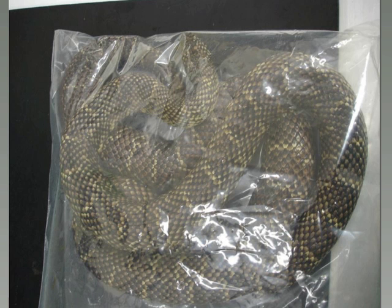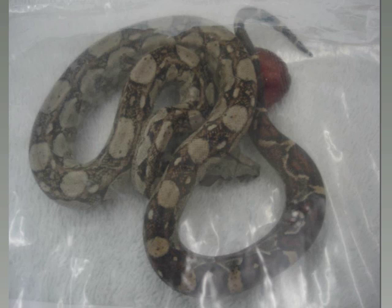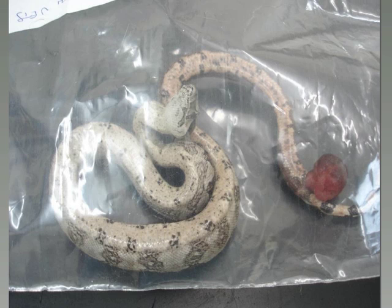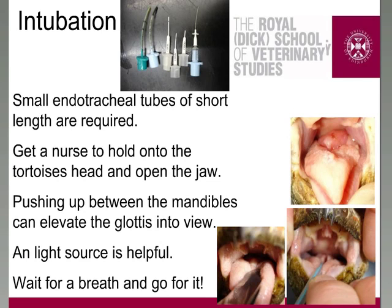Zip-lock bags are better to some extent for small lizards and snakes for induction. All you're really doing is flattening the zip down, filling the bag with your isoflurane or sevoflurane and oxygen, zipping up the bag, going away and having a cup of tea for 15 to 20 minutes. You can watch the animal within that, manipulate it within the bag, and get a good look at it within the bag. Once you've completely lost the righting reflex and you're happy that your patient is becoming anesthetized, I would suggest you wait five more minutes, and then you go for intubation.